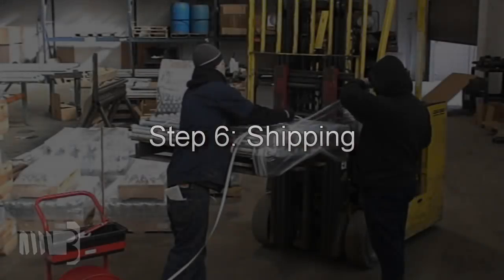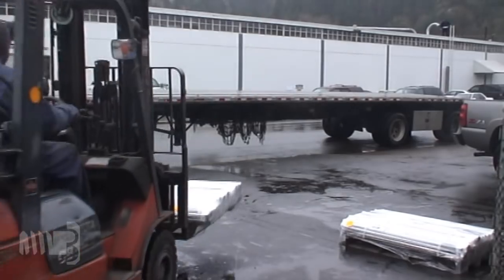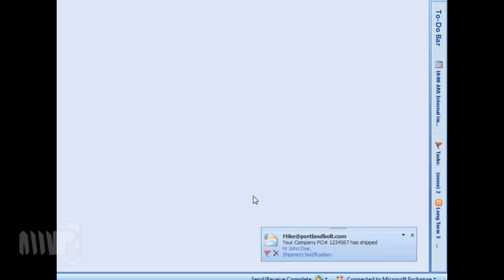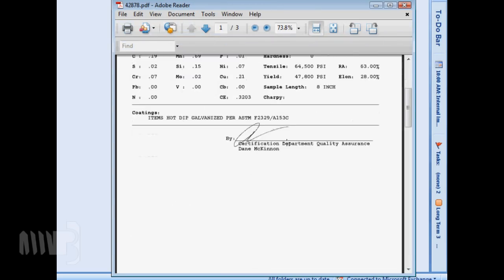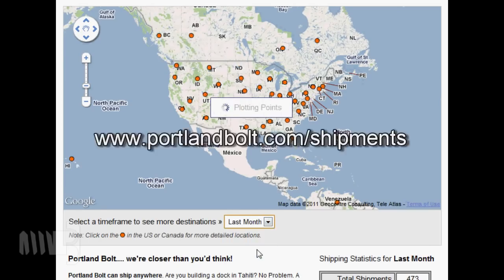In preparation for shipping, bolts are banded to pallets, shrink wrapped, and clearly labeled. The morning after your order leaves our facility, you will receive an email that contains shipment tracking information in addition to a copy of full melt test reports. Portland Bolt provides complete certification documents free of charge with every order. Portland Bolt products ship nationwide and internationally. Refer to this page of our website to learn about the geographical distribution of the bolts we manufacture.